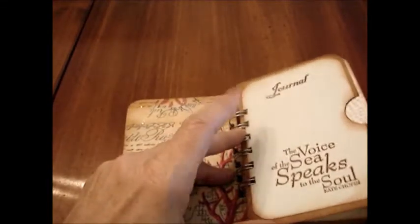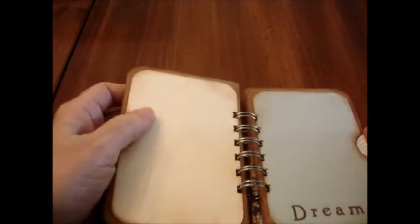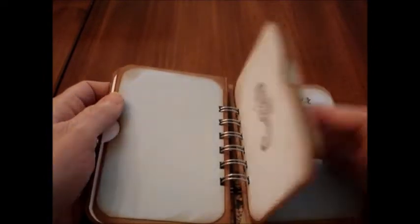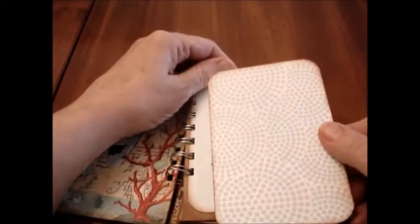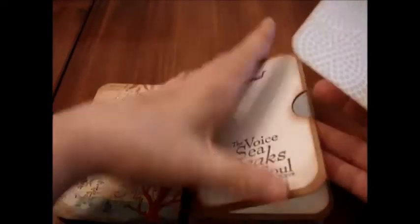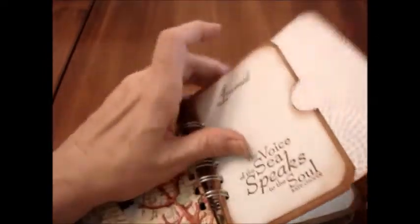And then the pages — there are six pages. Each one has room for journaling. I left them blank, so there's lots of room for journaling, or you can mount pictures either way. Each page also has a pocket that pulls out and there's paper inside. You can mount photos on these or write on them. So either way it works for a journal or a photo album or both.